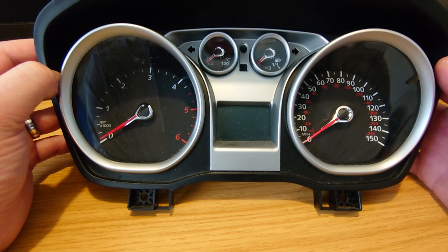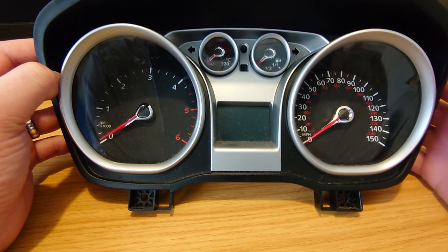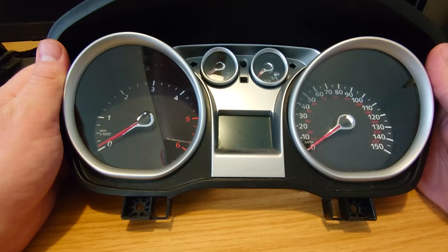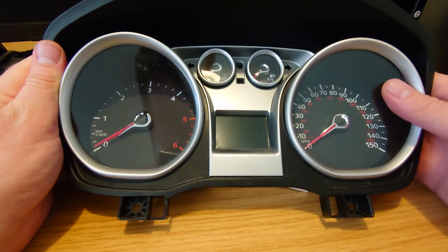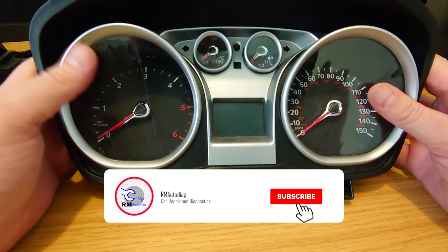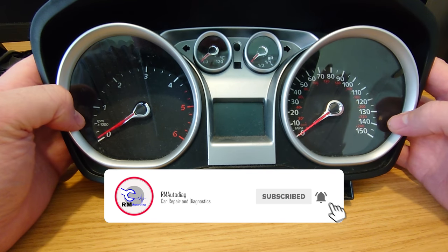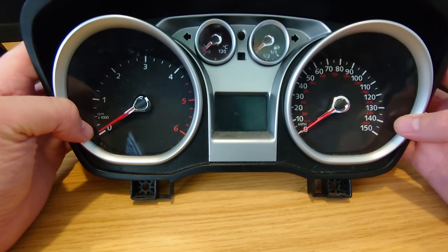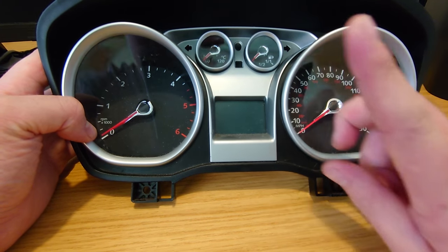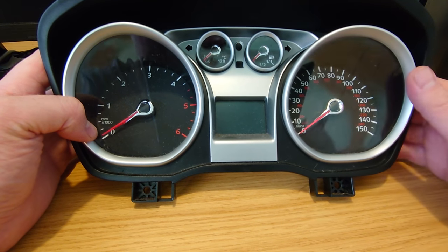Hey everybody, it's Rich at RM Autodiag and today we're going to have a look at repairing this instrument cluster out of a Ford Focus. You might remember this one from a previous video - we diagnosed this was causing some issues with starting and not revving up. We've got it out and we're going to strip it to pieces. If you want to check out that other video, I'll put it in the card just above here.